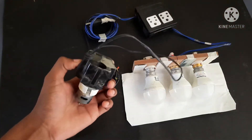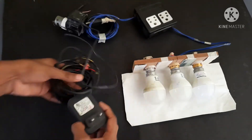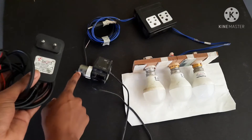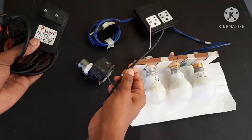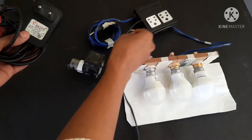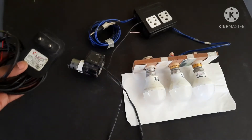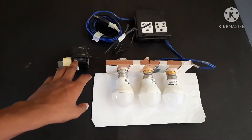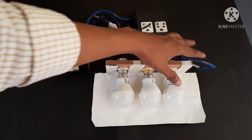This is our generator. This one is the 12-volt adapter, and this 12-volt supply is given to this motor. The output of this generator is given to this socket, and this socket directly connects the bulbs in parallel. Now I connect the output of the generator to the socket, which is connected in parallel to the bulbs.